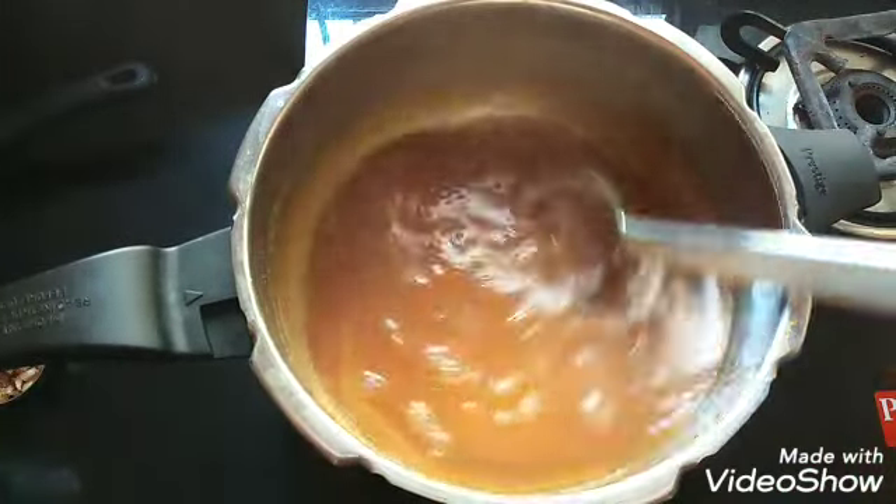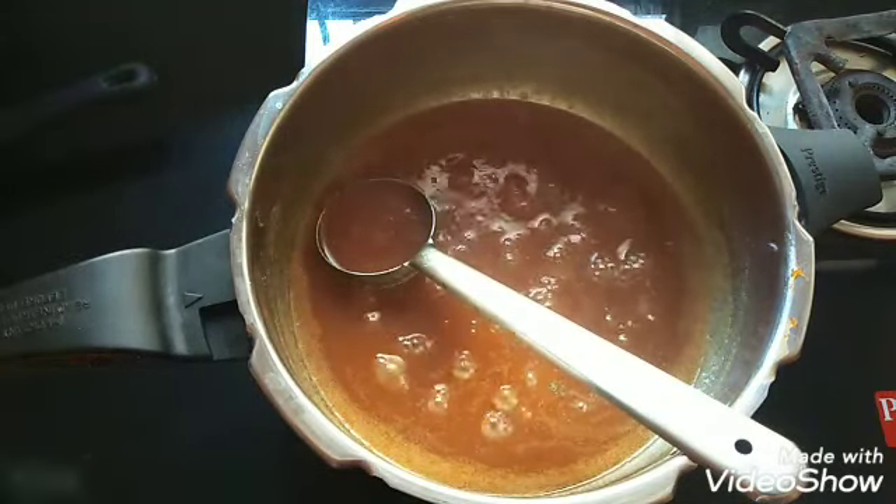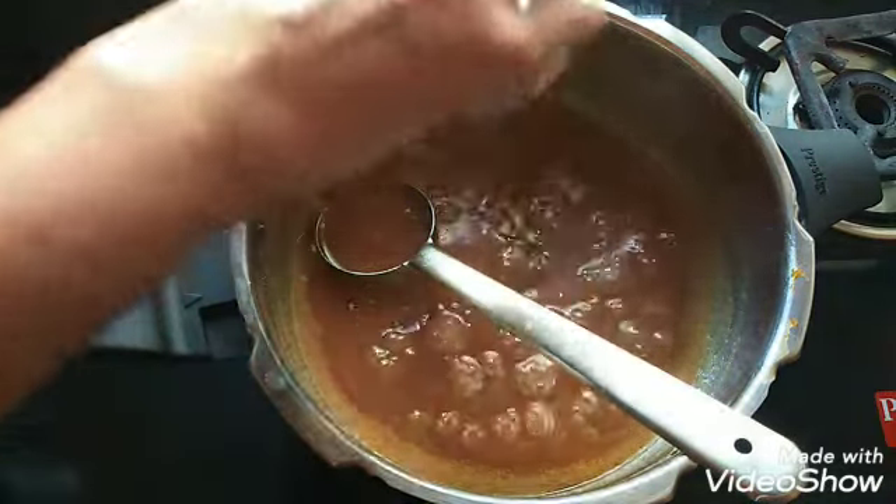Now you can see it has thickened well and it has been boiling for some time. I have reduced the flame. Now I am going to add the fried coconut pieces.